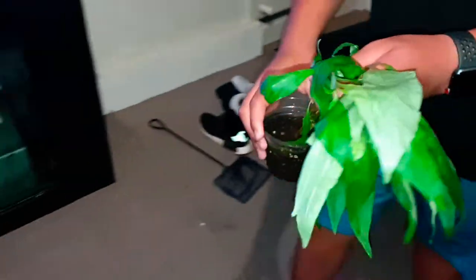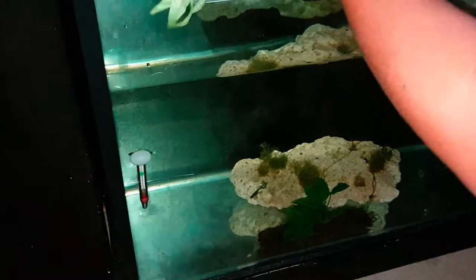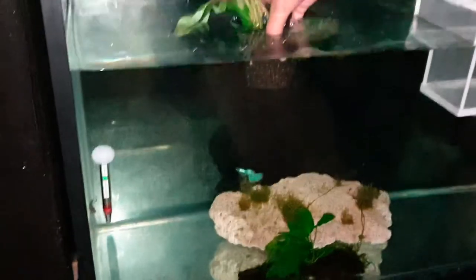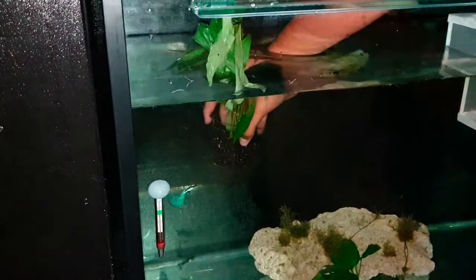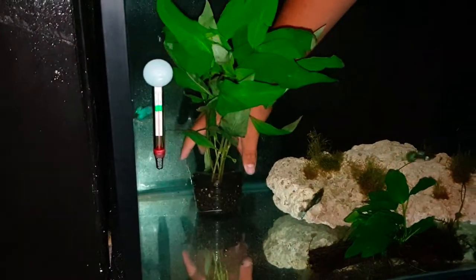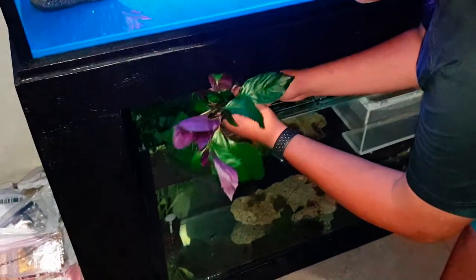The fun part starts now — adding these to the aquarium. I moved the coral rock to roughly the middle of the aquarium. Extra care should be taken while lowering these plants into the water, because the gravel might come out or the stems might go loose and the plant might float. Just take your time and lower them slowly. I'm thinking of adding three plants to the left side — two along the back glass and one near the thermometer — and three plants on the right side of the coral rock.